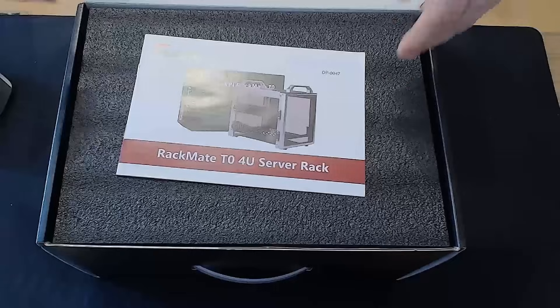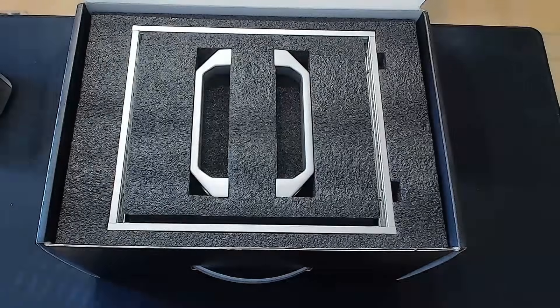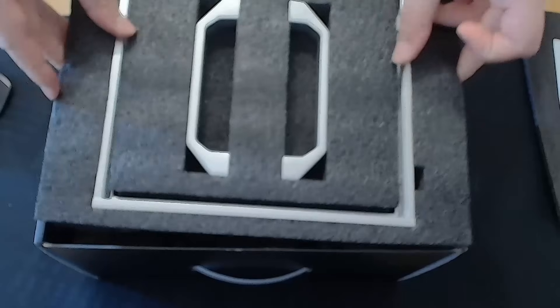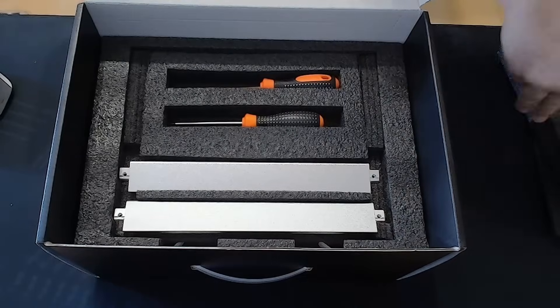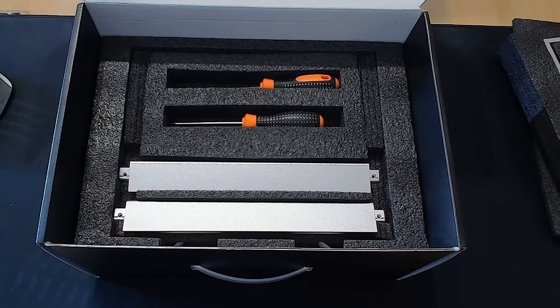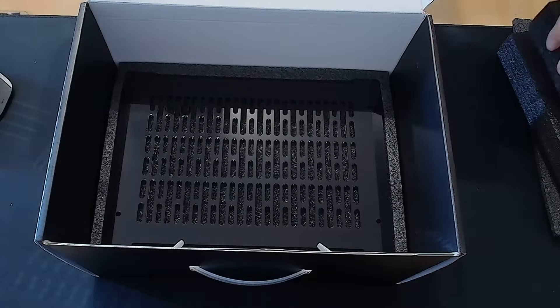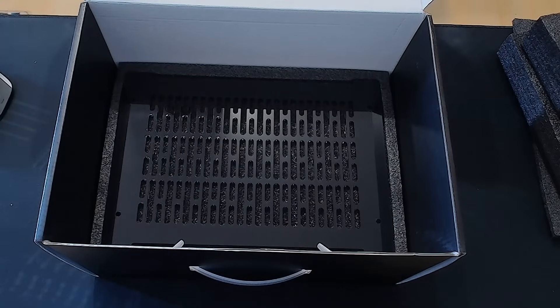Inside the box, right on top, we are greeted with the instruction manual. Super clean presentation and everything is well layered. First up, a side panel and the handles. Beneath that layer, there's a small toolbox, two screwdrivers, and the top raised pieces.